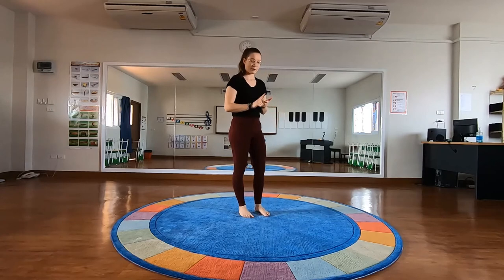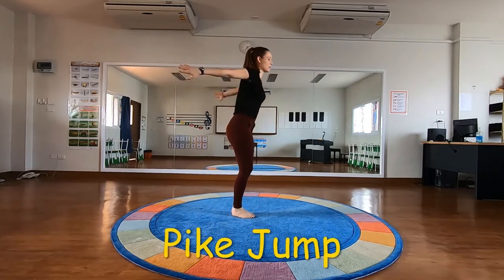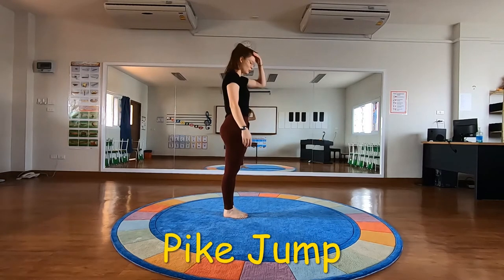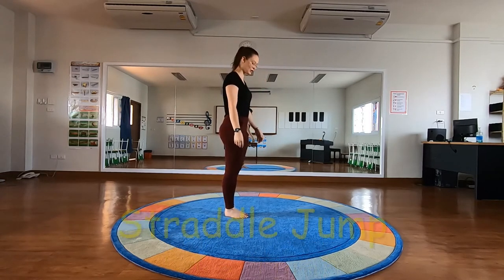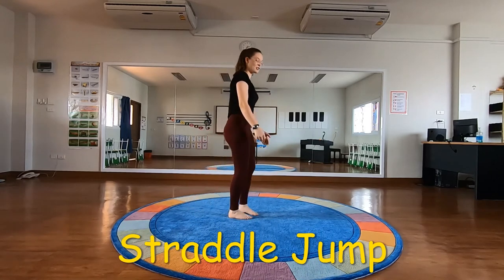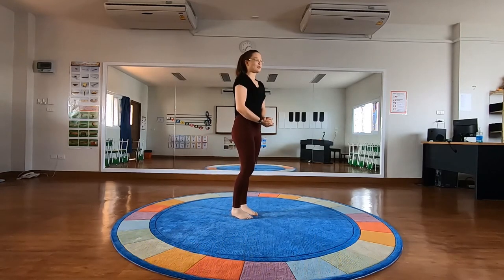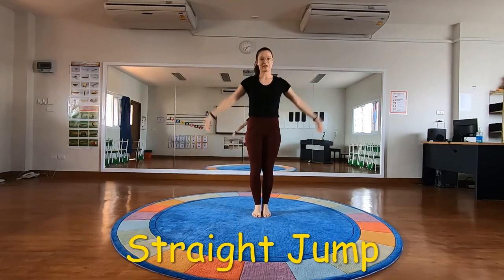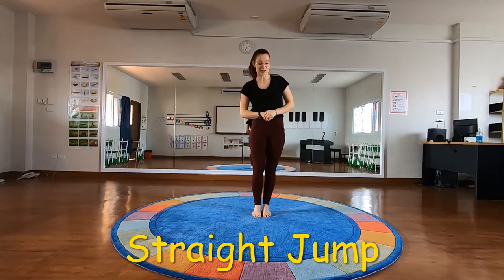We can also do that with our pike position — that's a pike jump. We can do it with our straddle position — that will be a straddle jump. And you can also do it with our layout position, simply straight up and down. That is a straight jump.